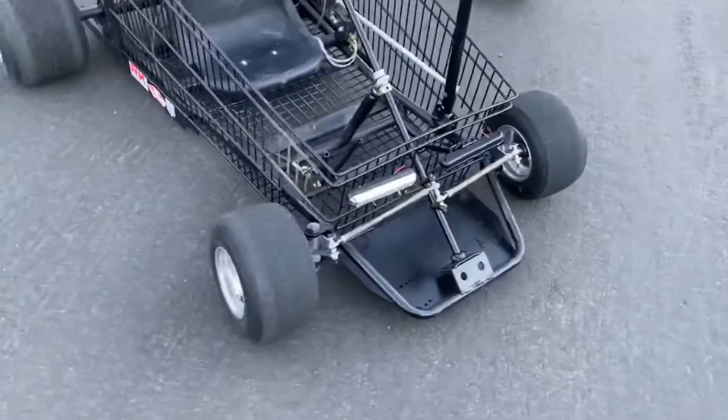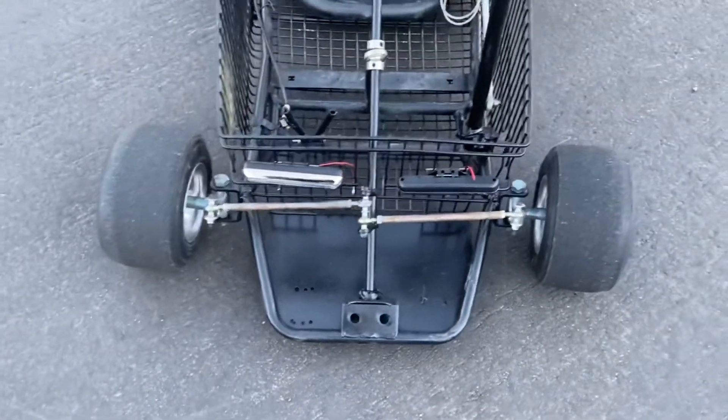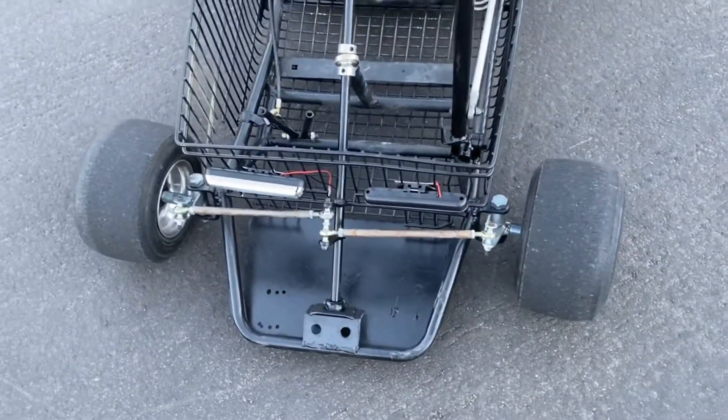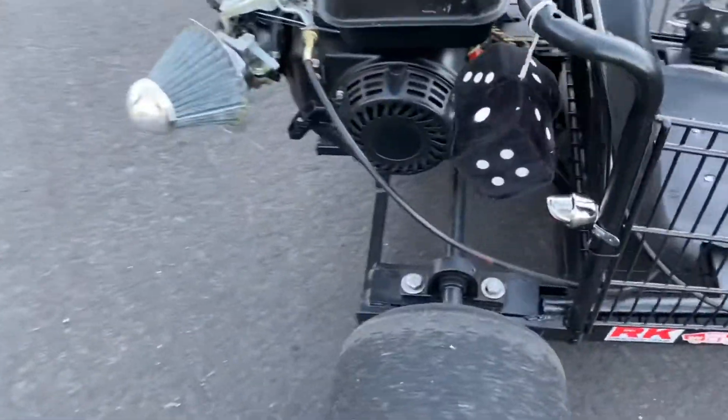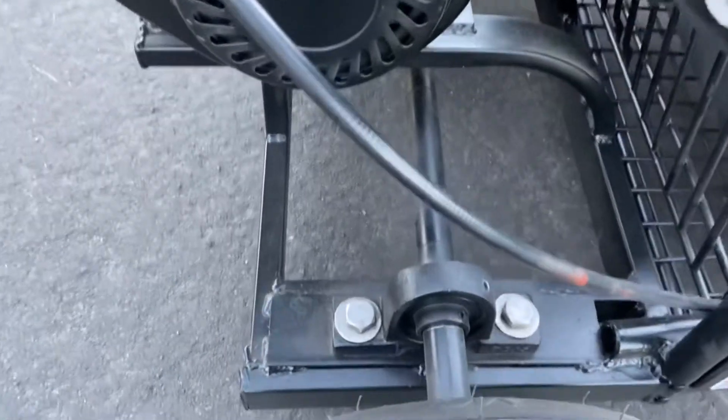The front end is another go-kart — front end of an old go-kart cut off and welded to the hoop of the shopping cart. The rear is just some square tubing, all welded up.